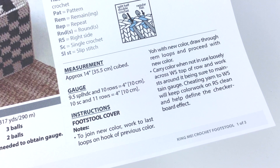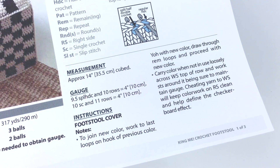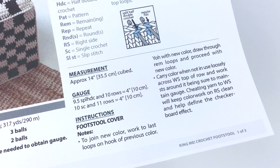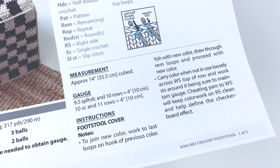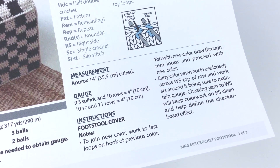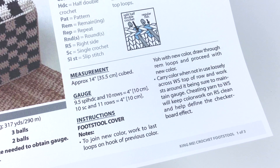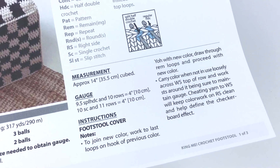Let's first take a look at the notes. It says to join new color — work to last loops on hook of previous color, yarn over hook with new color, draw through remaining loops, and proceed with the new color. The way I say it is: the last yarn over of the last stitch of the old color is made with the new color. It also says to carry color when not in use loosely across the wrong side top of row, and work stitches around it, being sure to maintain gauge. Cheating yarn to the wrong side will keep the color work on the right side clean and help define the checkerboard effect.